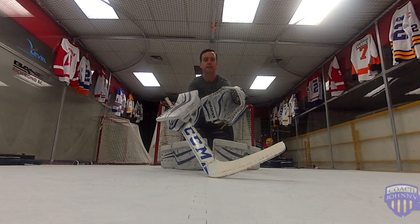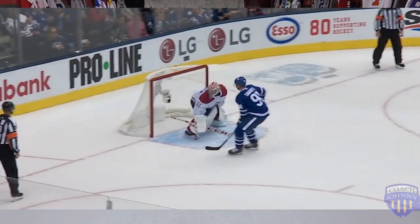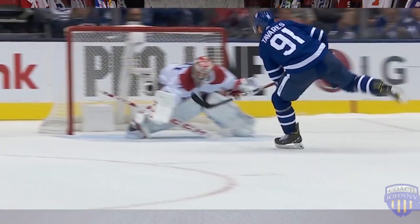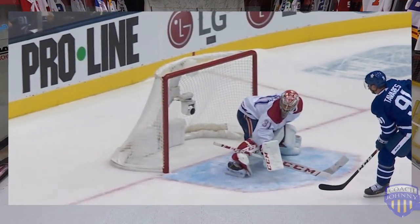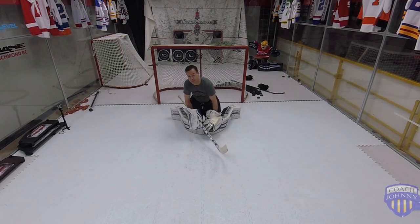If you watch Gary Price in the shootout, you'll notice he really drops his gloves low and gets them forward. He's using the same thing. Once people are inside that hash mark, he knows their angle, so he really gets his gloves low and actually almost goes to a reactive glove position even while he's standing. That gave him a good advantage in his shootouts.